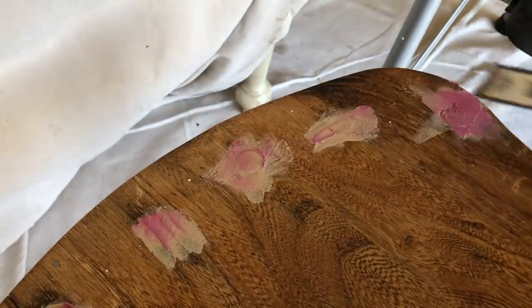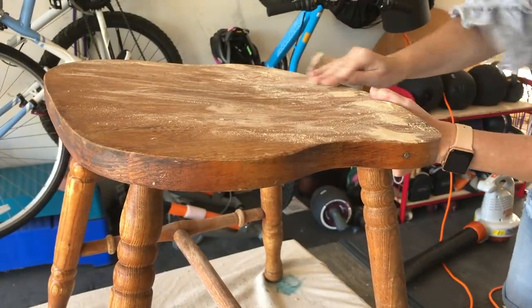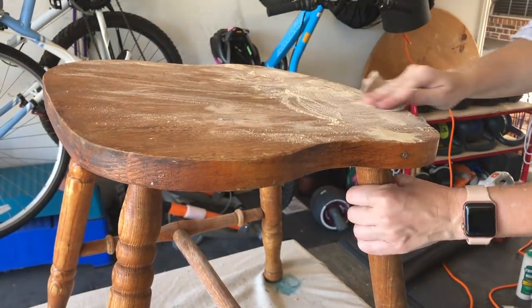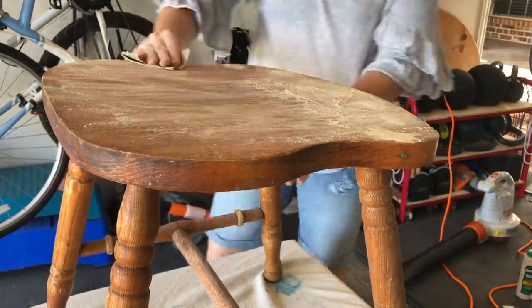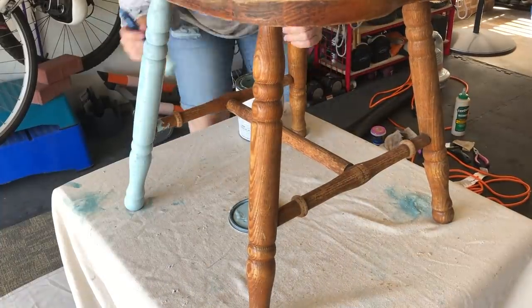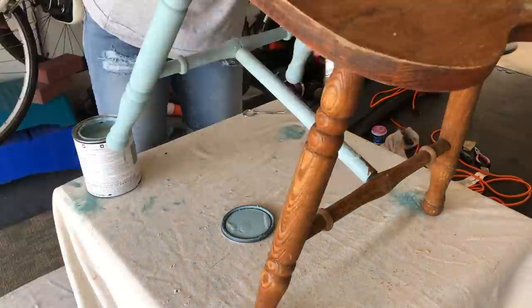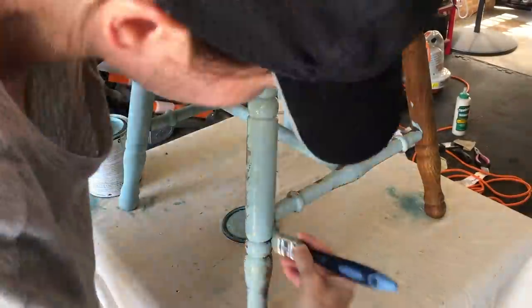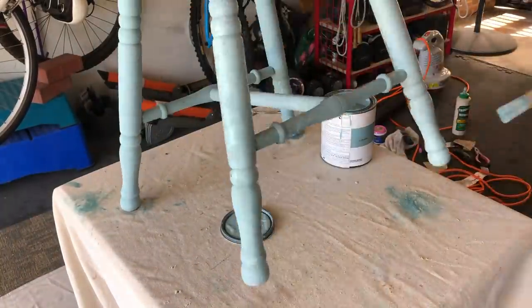After the wood filler dried I went in with sandpaper to smooth it out. I'm hand sanding here, but if you really want it smooth, an electric sander would definitely be faster and more efficient. After this piece was sanded and prepped I painted the bottom with Kilt's Blue Jupiter and the top with that combination of Ocean and Ink, so it would coordinate with the chair I had already painted.